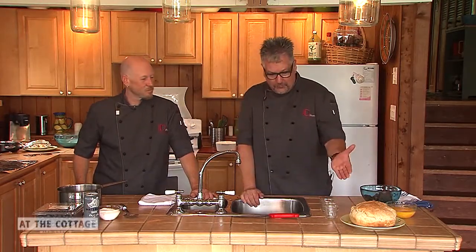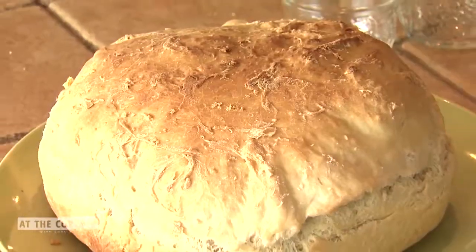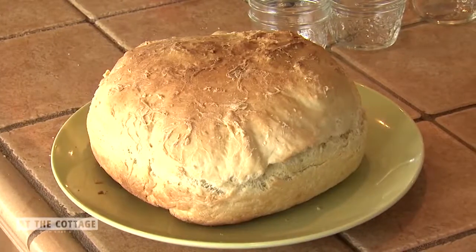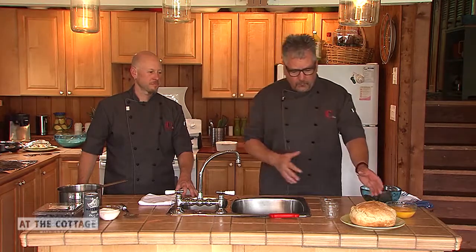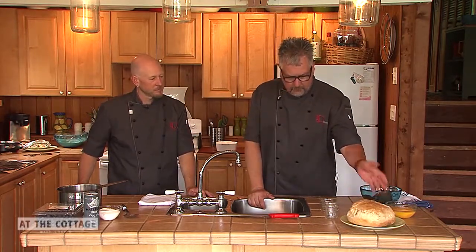Welcome back! While you were away, we made some bread yesterday, let it rise, and baked it in the barbecue to keep the kitchen cool. Using indirect heat on the top rack in a baking pan — no heat underneath, heat beside it — about 40 to 50 minutes. You tap it and listen for that hollow sound to know it's done.